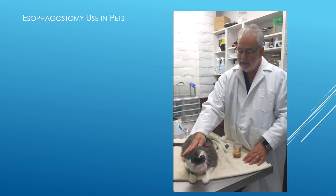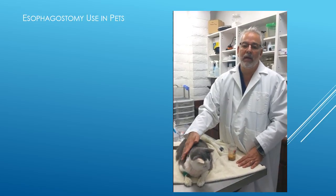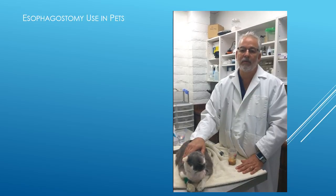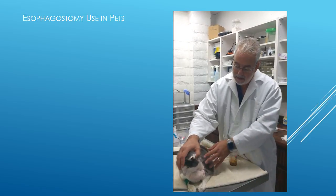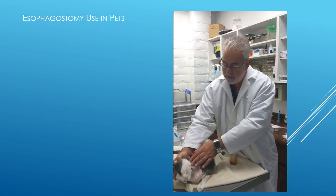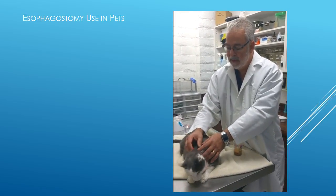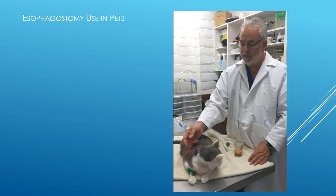This is Clyde. He's in the hospital today for liver problems, and part of his treatment is to get enough calories in him to help the liver heal itself. You can see on the side of his neck here where the tube introduces itself into the body, and then it's sewn to the side of the face and to the neck so that it just angles behind him.